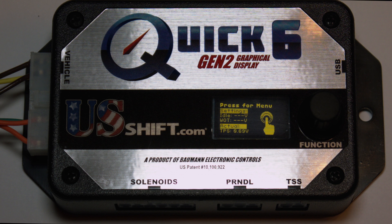Calibrating the TPS signal is required prior to driving your vehicle and should only need to be completed once, unless your throttle position sensor is replaced or falls out of adjustment for some reason.